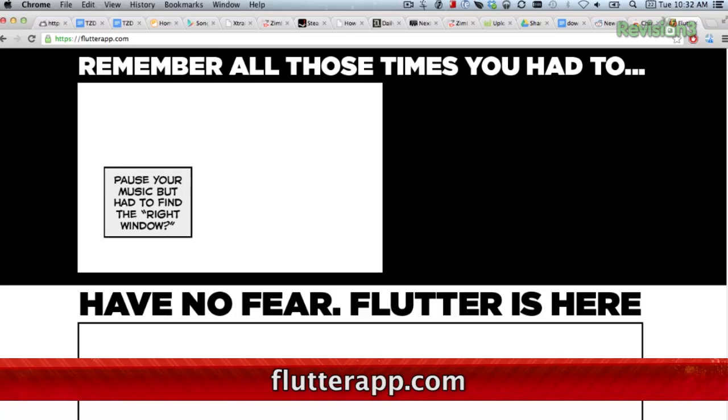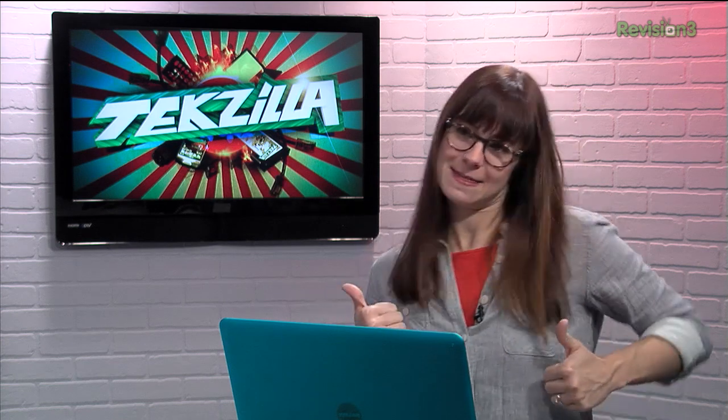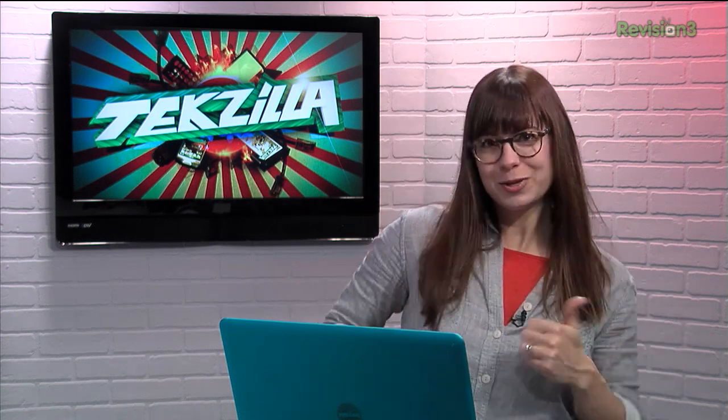And can we point out that the website is pretty much the coolest thing ever? Overall, Flutter seems great for controlling music from across the room. But, like Crystal said, you might not be able to dance like this anymore. But it's totally worth it, right?